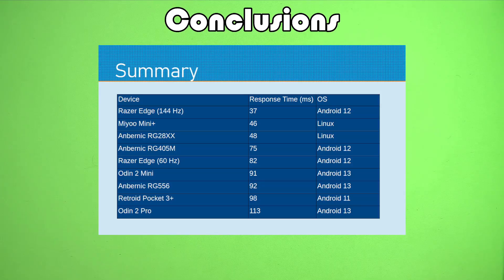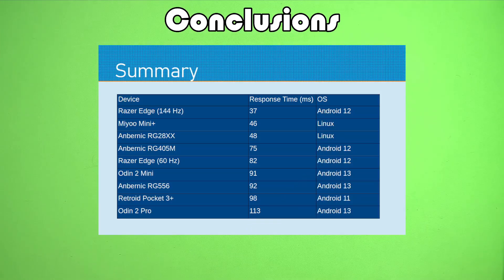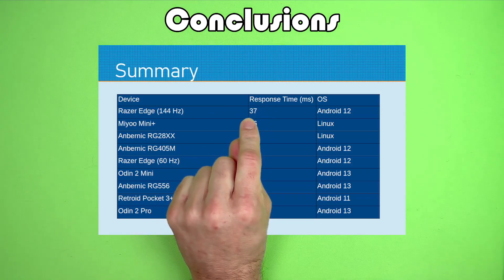The problem with a lot of these Linux devices is that if you want PlayStation 2, for example, you're out of luck because they can't do it. I also looked at Android version to see if it made any difference, but I don't really see any clear correlation. The Retroid Pocket 3 is running an older Android OS, and some of the slower devices are running Android 13 — maybe there's a little more latency in Android 13 than 12 or 11. But I think the biggest factor influencing response time was screen refresh rate: that 144 hertz mode in the Razer Edge gives you a good bit faster response.